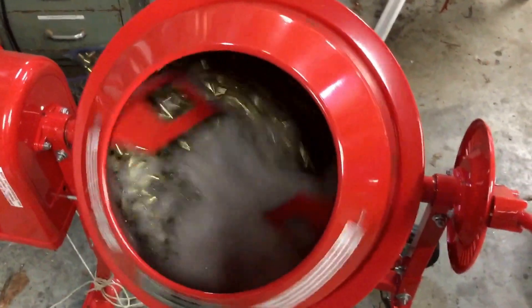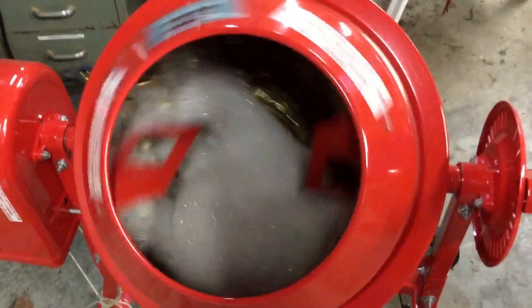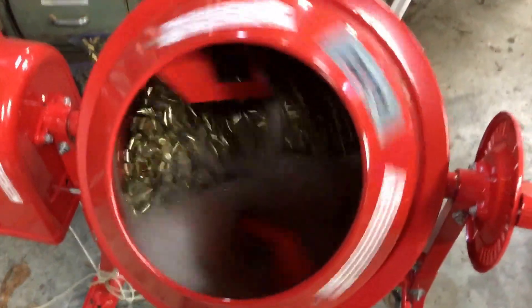For about an hour. Then rinse, drain, and rinse several times. Power dry.